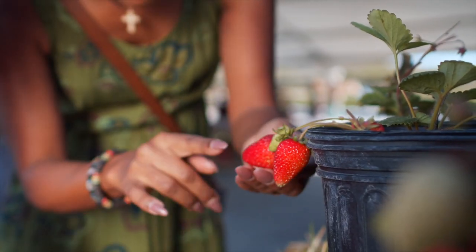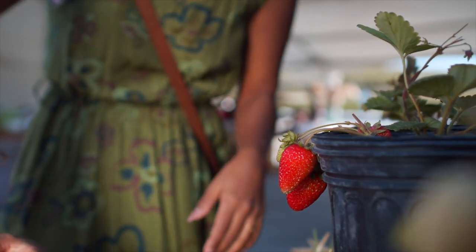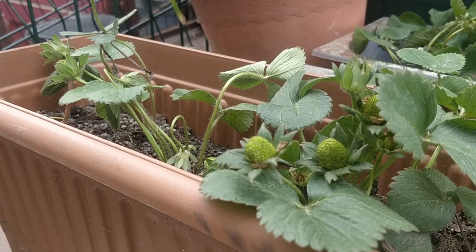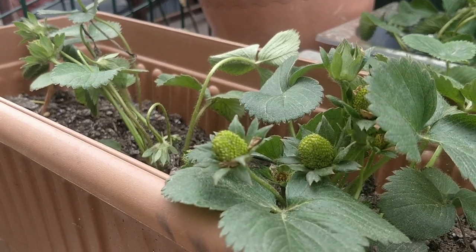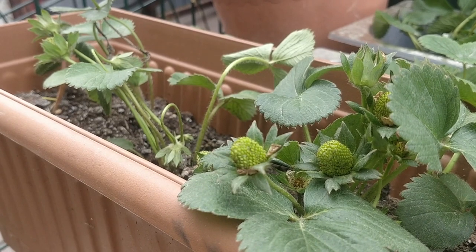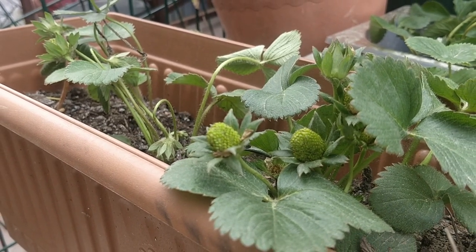For pot selection, strawberries have fairly small root balls. They can be grown in pots as small as 10 to 12 inches in diameter and 8 inches deep. However, note that the smaller the container, the more frequently you'll need to water the plant. Also, strawberries don't like extremely hot temperatures, so it's recommended that you choose a light-colored pot or container if you live in a hot climate.